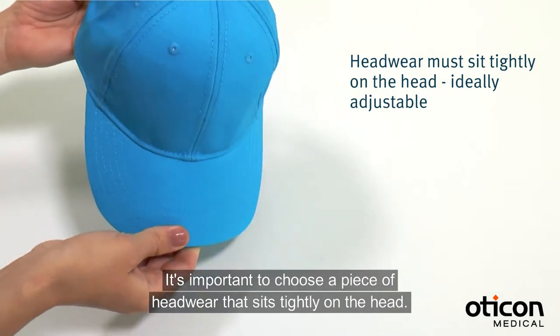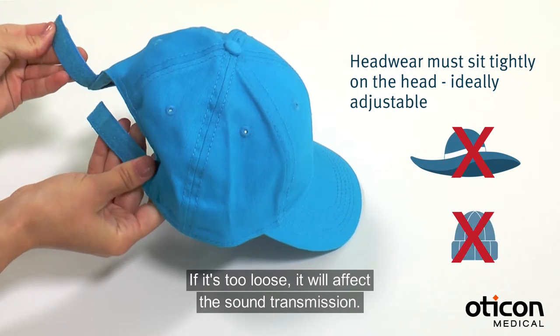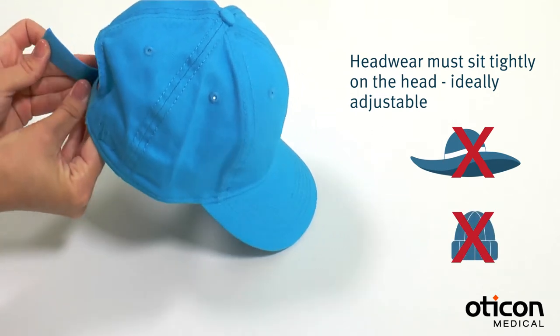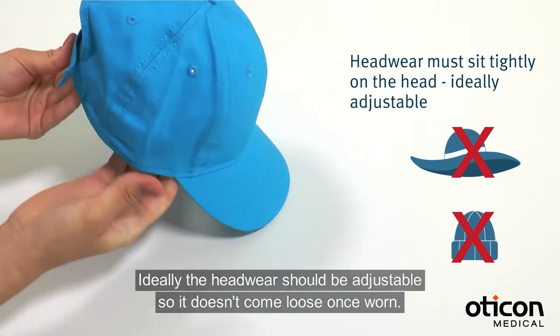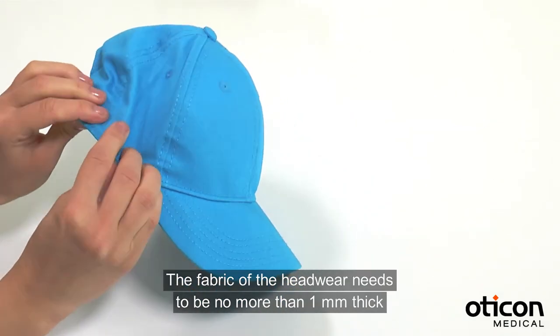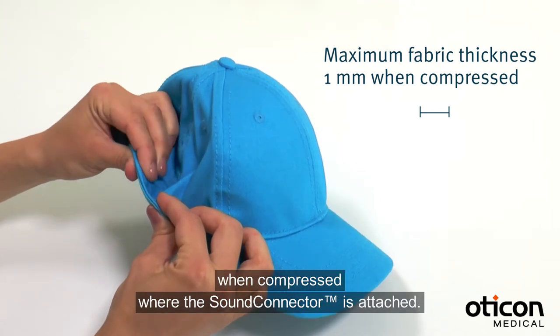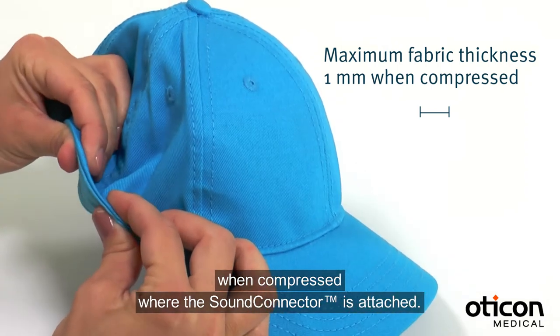It's important to choose a piece of headwear that sits tightly on the head. If it's too loose, it will affect the sound transmission. Ideally, the headwear should be adjustable so it doesn't come loose once worn. The fabric of the headwear needs to be no more than one millimeter thick when compressed, where the sound connector is attached.